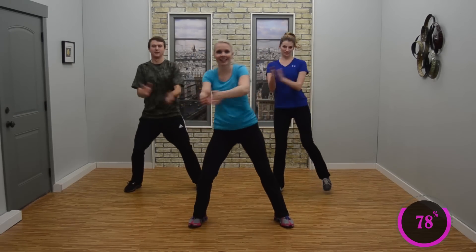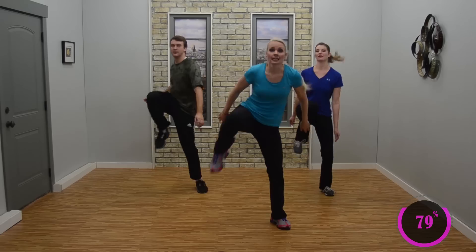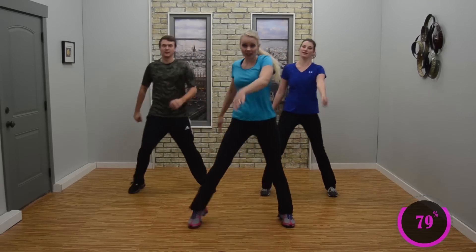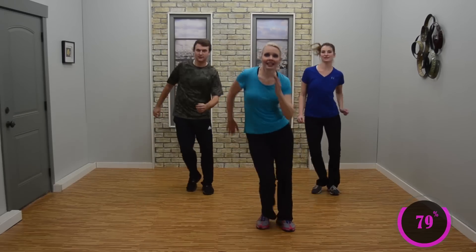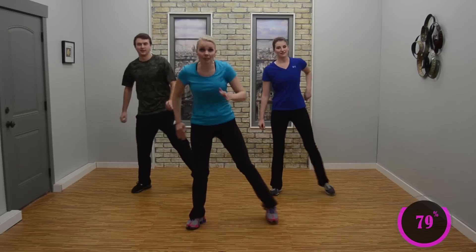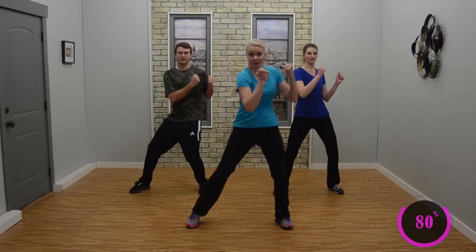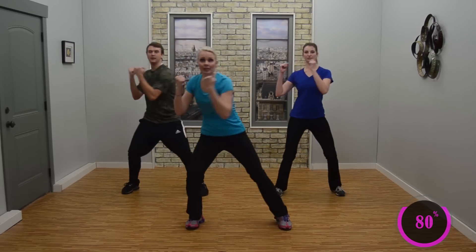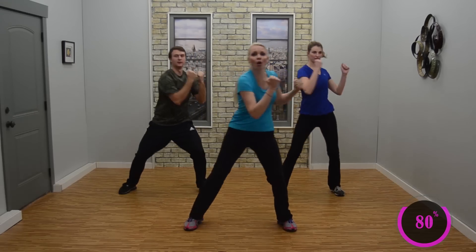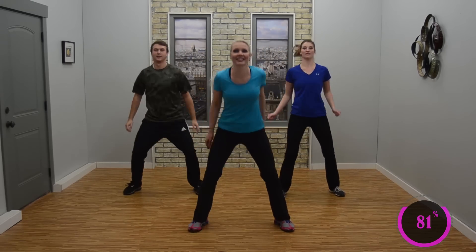Looking good. Really pick up that knee — looks good. Step, tap it in — single, single, double. Good. Single, single, double. Nice job, looks good. Small change coming up. Knee twist — knee twist, twist. Knee twist, twist. Pick that knee up. Knee twist, twist. Hold the twist — twist, twist. Knee bounce — knee, three, two, one. Good.